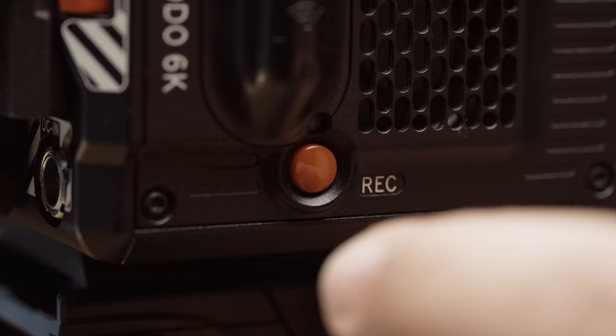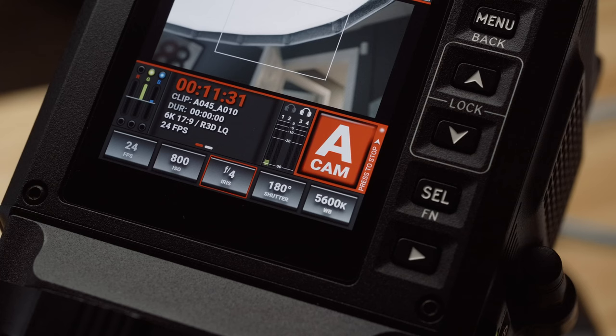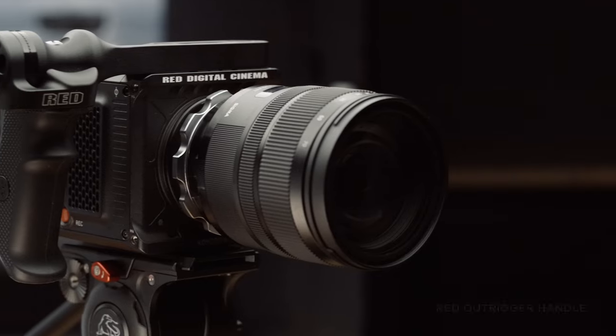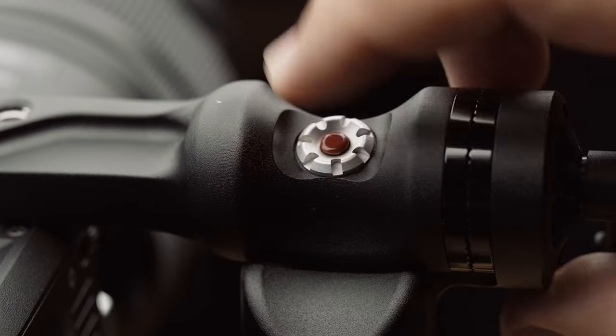While some may ask why I'm not shooting on something more suited to run and gun like the Sony FX6 or Canon C70, my answer is simply that neither of those cameras achieve the look that I want. My only gripe about the Komodo's user experience is the record button placement. While you can tap the big red button on the top of the screen, I prefer a physical button, and the placement of the physical button on the side at the bottom just doesn't make sense for handheld work. If I'm doing run and gun work with the Komodo, there's a good chance I'll simply toss on the Red outrigger handle, which has a trigger button built into the handle.